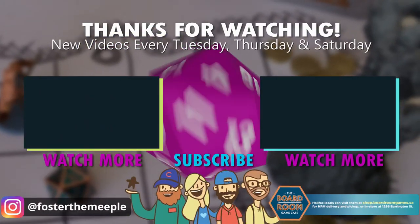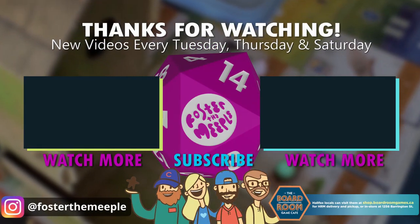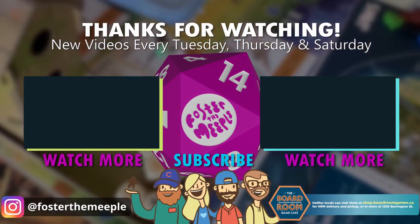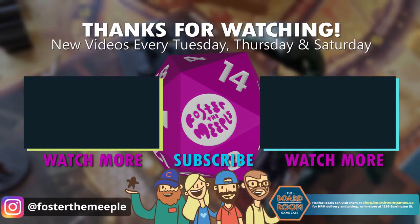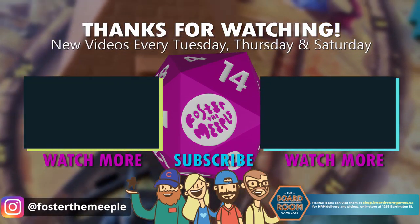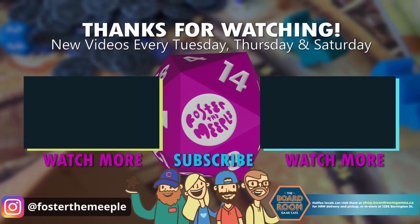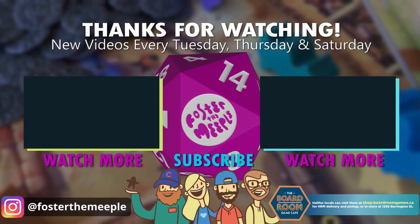Thanks for watching everyone. We have new videos every Tuesday, Thursday, and Saturday here at Foster the Meeple, which is also our Instagram handle. If you like what you saw please subscribe, and remember if you're going to be shopping for board games and board game things, support your local game store — for us in Halifax that's the Boardroom Game Cafe on Barrington Street.